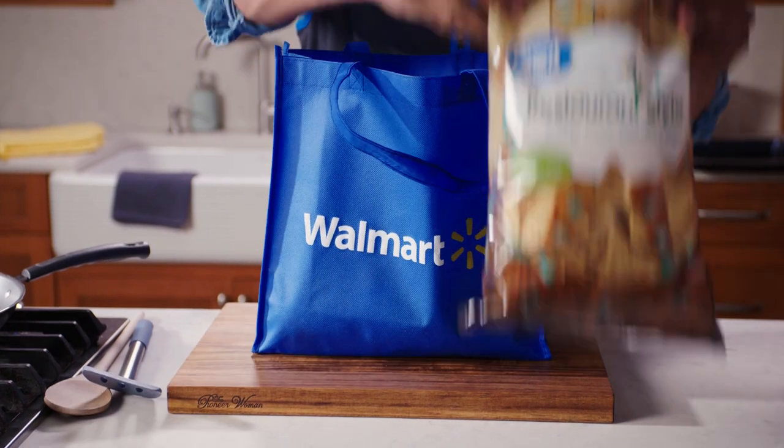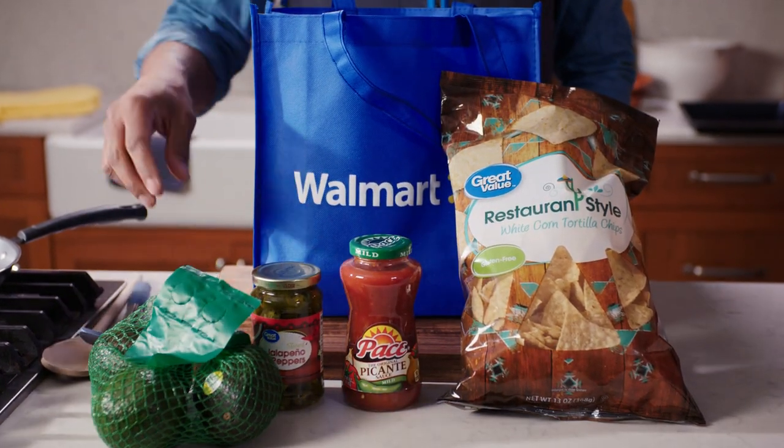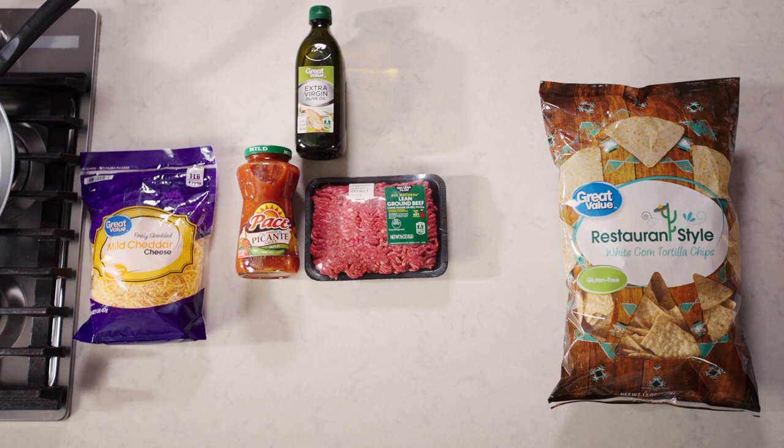It's chow down time. Stop fumbling in the kitchen and impress your quarantine with our game time sheet pan nachos. Follow along and try not to drop the ball. Time to suit up — here are our number one picks, the nachos all-stars.